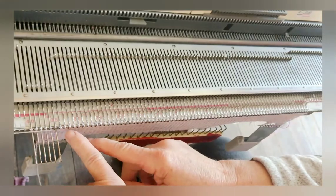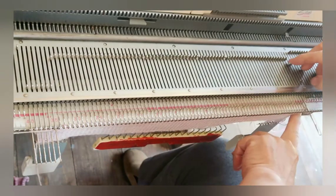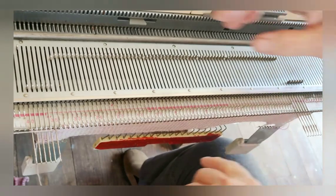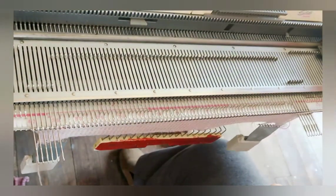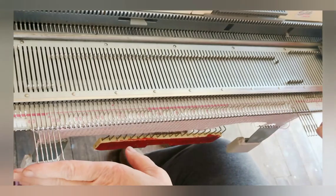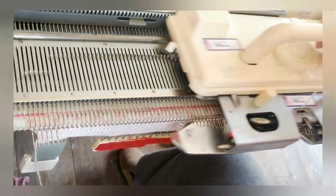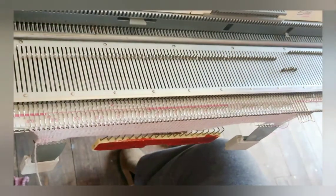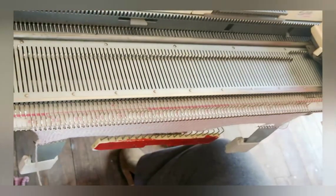On the other side of the work, place six needles in hold. Knit across and wrap the one that is nearest to those needles that are still in work. Return the six needles that were first placed in hold to work. Knit across, return all the needles — that means the second batch that were placed in hold — back to work, and knit across.